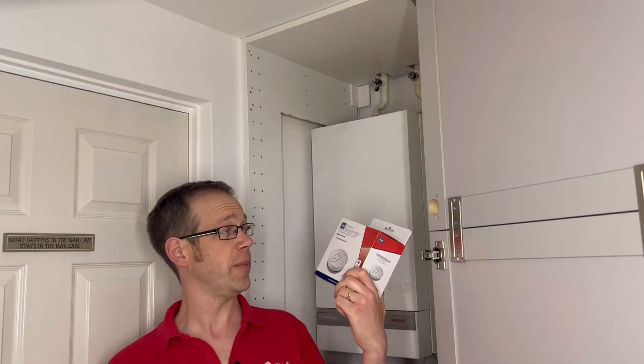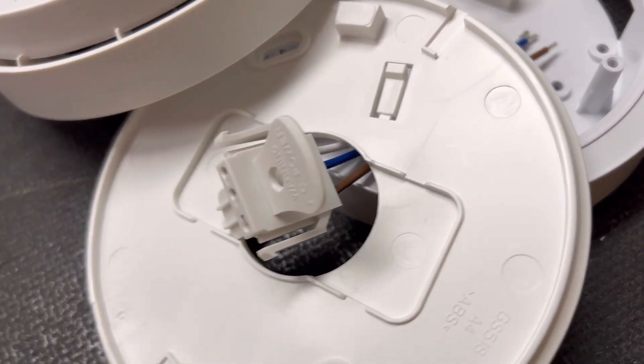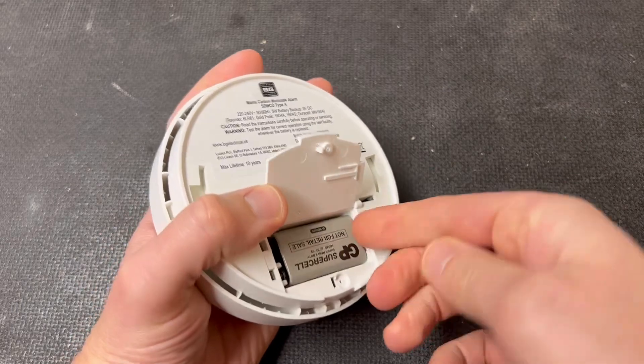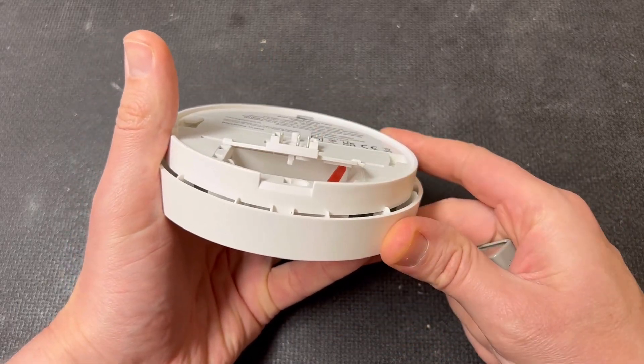Finally, the carbon monoxide or CO detector is a little different in its installation method as it has a separate base with connectors mounted in it and a fly lead that connects to the detector. This also has a battery backup with a clever feature in the battery compartment where a piece of plastic springs out upon removal and stops the lid from being closed.